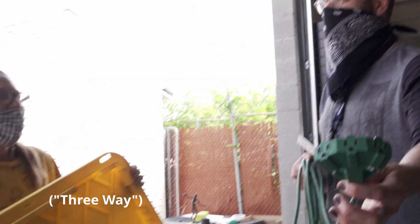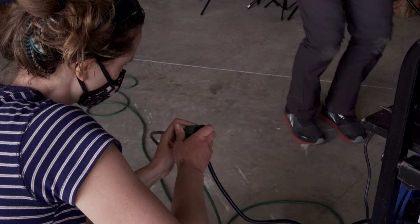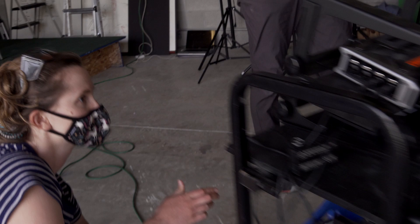This is called a three-way — that's Christy, everybody. Here's the plug, the power conditioner, and we have power. Do you hear that sound? That's power.